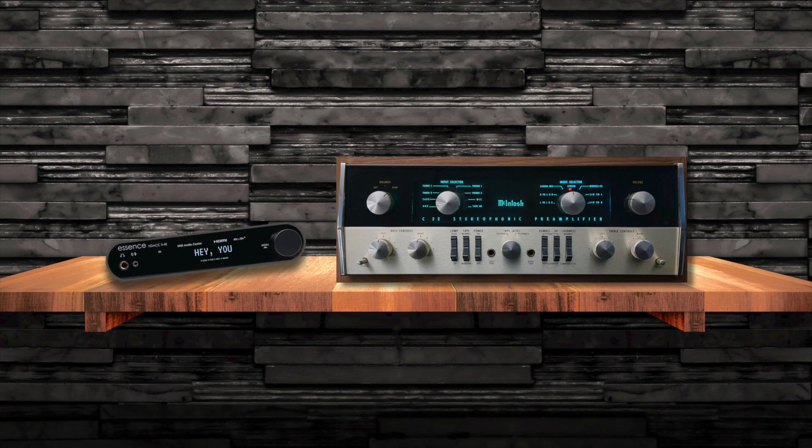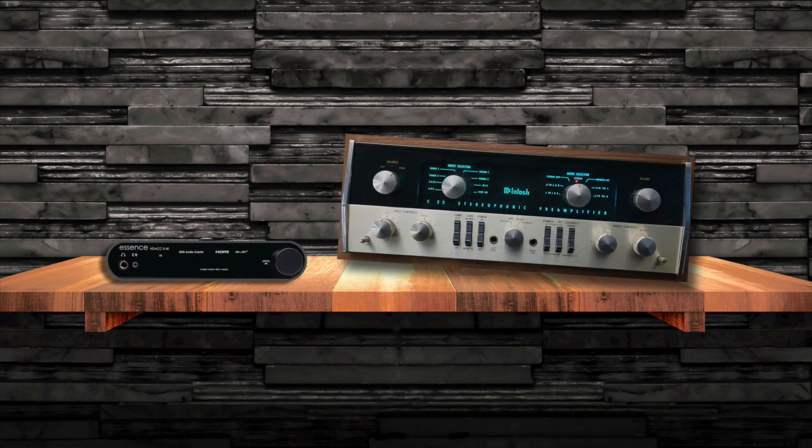Hey you, vintage stereo. Yeah, what do you want? Are you lonely and unloved? Well, yeah, I mean, kind of.